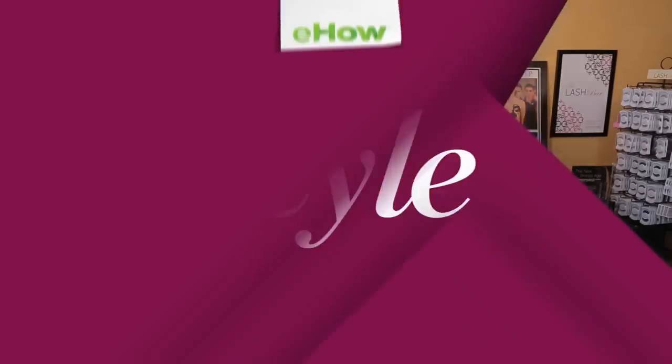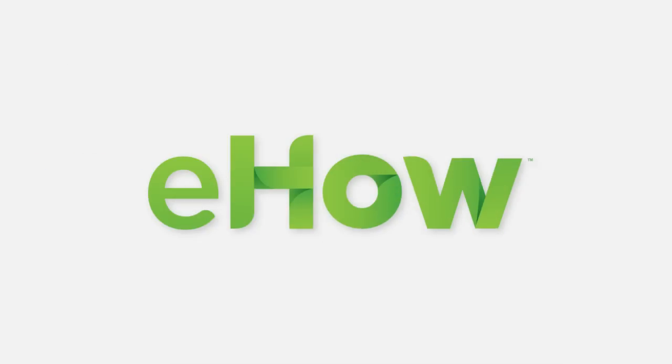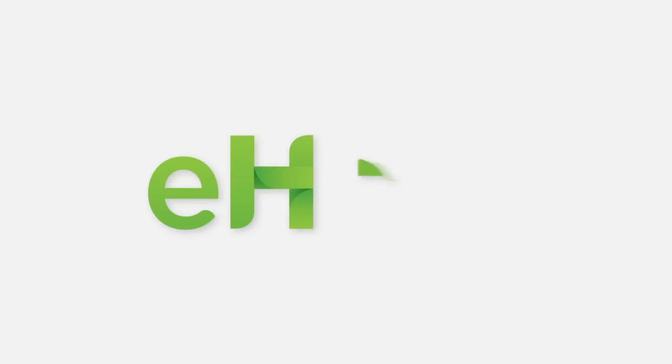So now we have our completed look. My name is Manak Ghadar and I just showed you how to do Indian makeup. We'll see you in the next video.